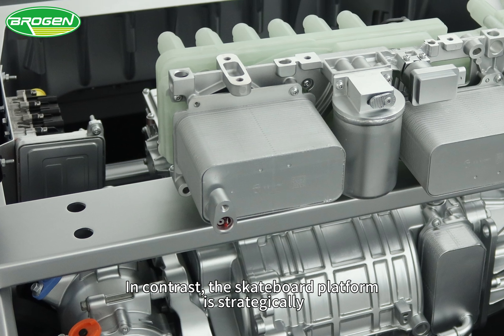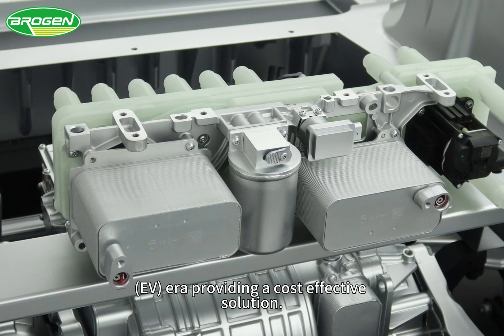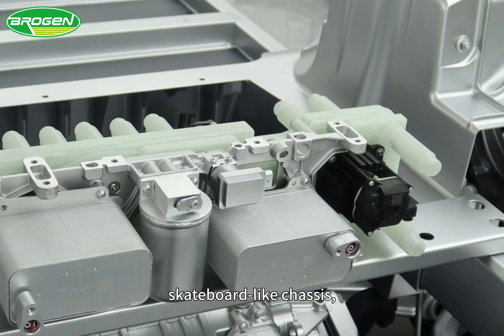In contrast, the skateboard platform is strategically designed for the electric vehicle EV era, providing a cost-effective solution. This architectural design allows the integration of motors and battery packs on a skateboard-wide chassis.